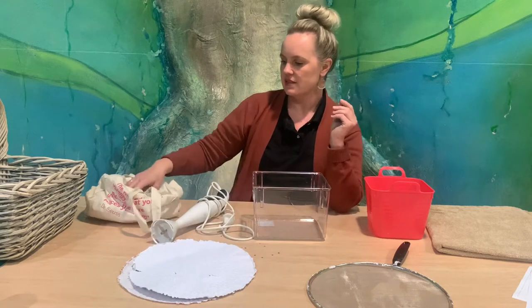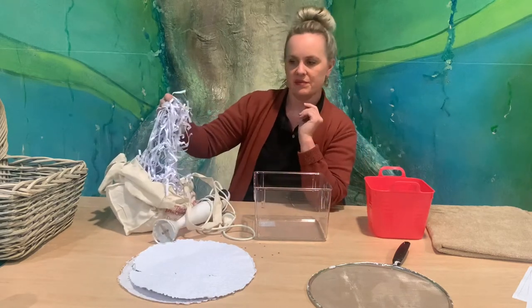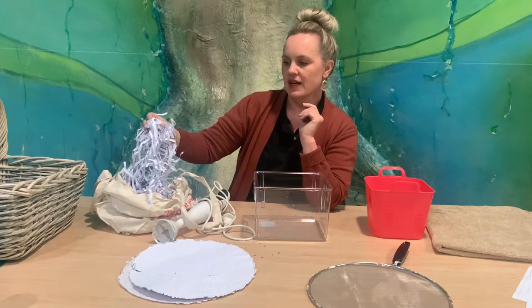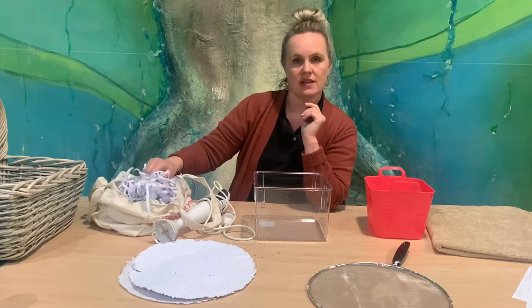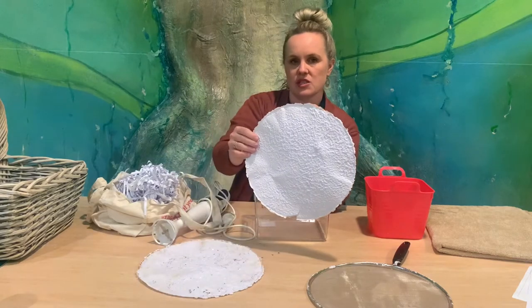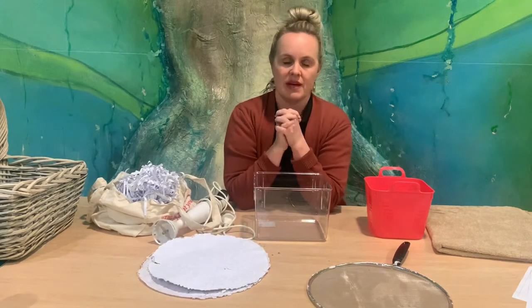You need scrap paper — I've got shredded paper here, but you can just rip up scrap paper or newspaper. Whatever colour you end up ripping or recycling is what your paper will turn out like. We've got a bit of a blue tinge to our paper, but you can add food colouring to it if you want and make it your own.